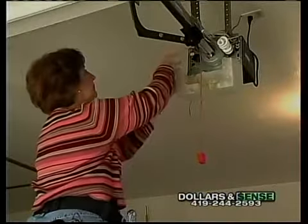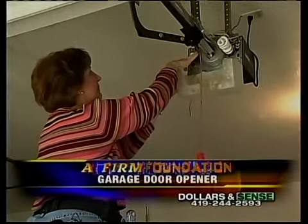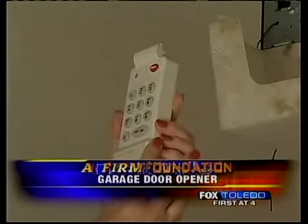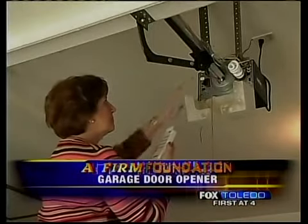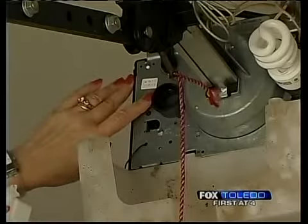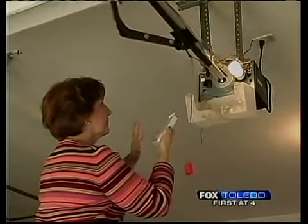For convenience, it's easiest to program your remote before you mount it, since you must work closely with the garage door operator. Activate the programming mode on your remote based on the directions from your garage door dealer or online. You'll need to pick a PIN that you can remember, but not one too simple.